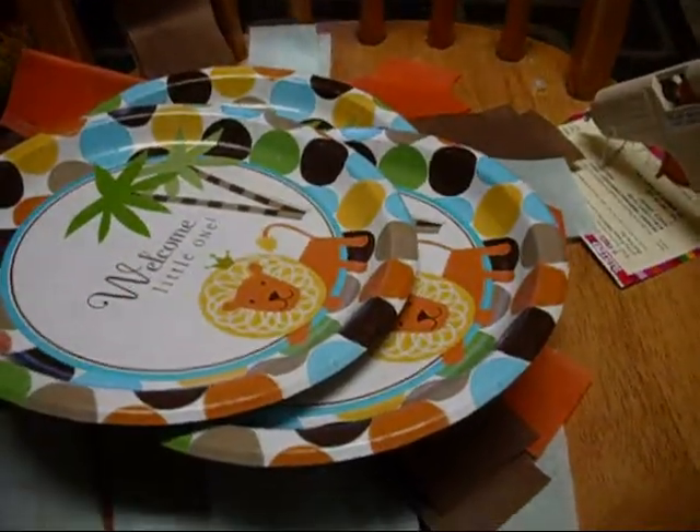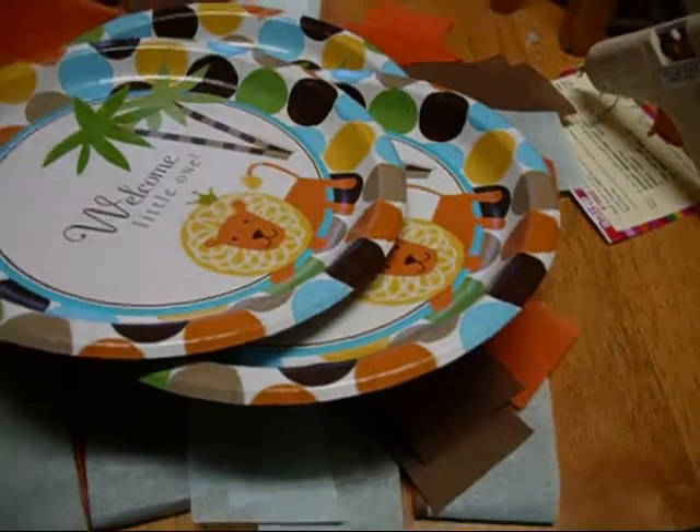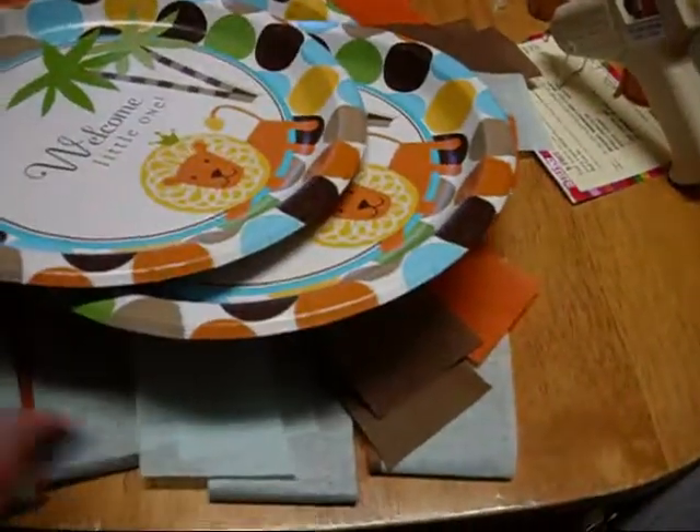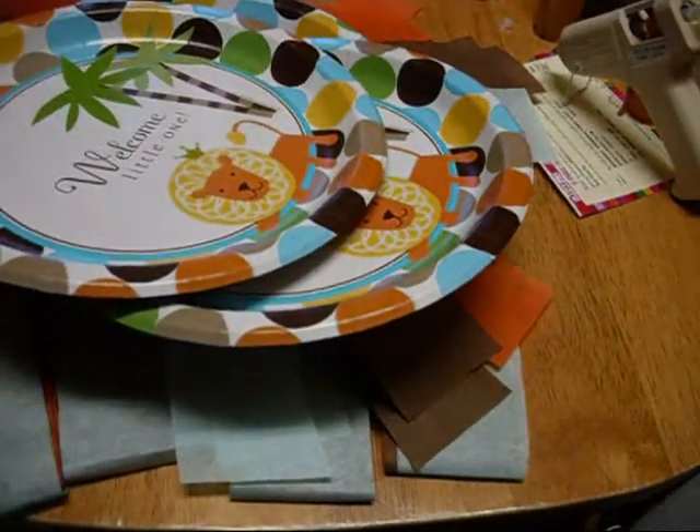Hey everyone, so as I mentioned in my last video, I told you guys I was going to make my own decorations using the plates that I bought at PartyCity.com.